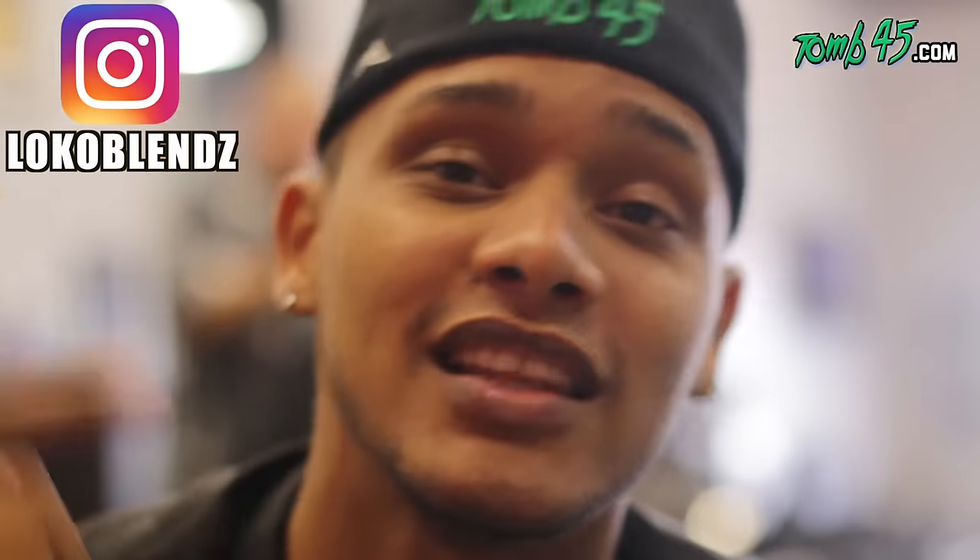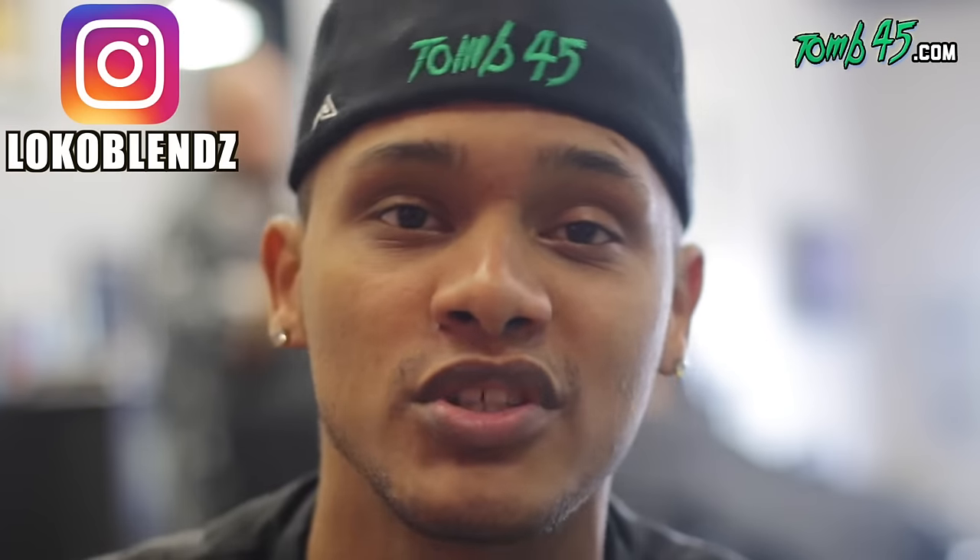Well, there you have it — my first YouTube video. Hope you guys learned a lot from it. Make sure you go hit that subscribe button, smash that thumbs up for me, and leave any comments below. I appreciate y'all — stay tuned for the next video. This is Chris Loco, signing off.